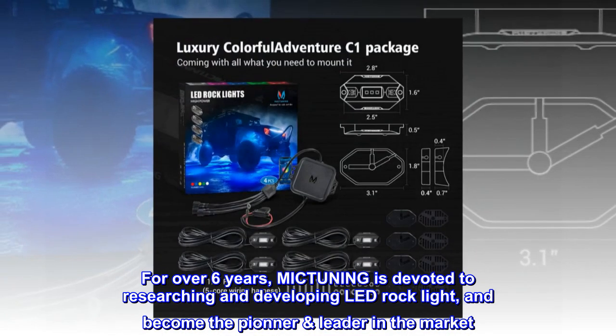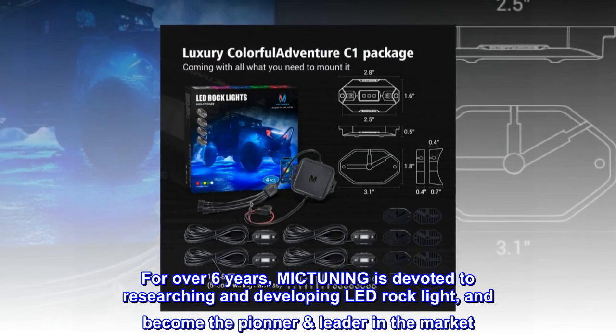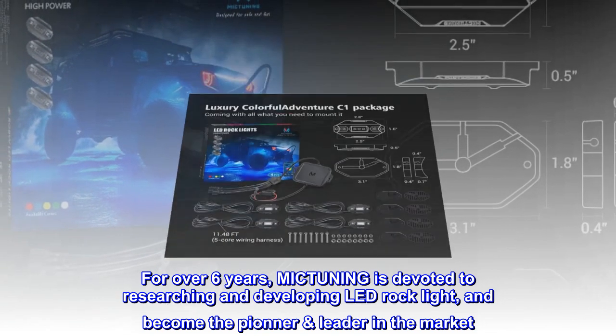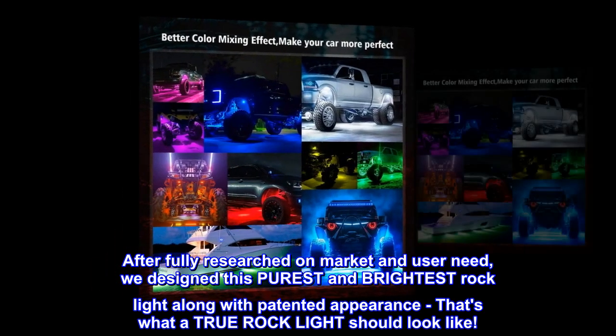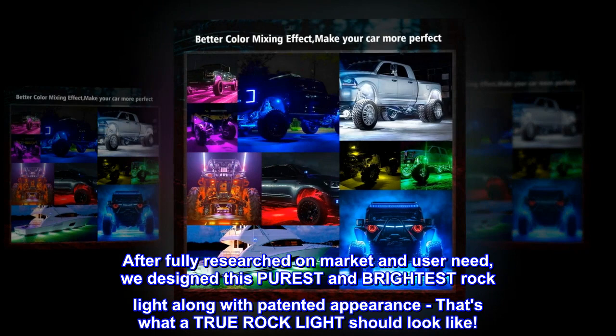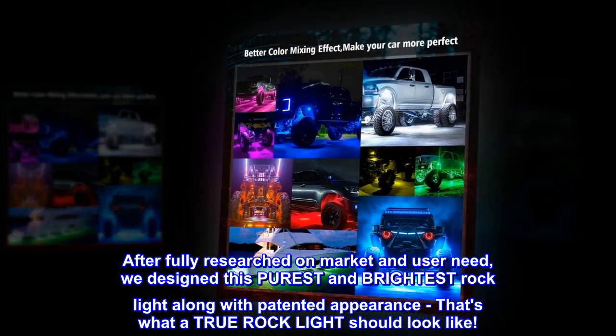For over six years, MICTUNING is devoted to researching and developing LED rock lights, and has become the pioneer leader in the market. After fully researching the market and user needs, we designed this purest and brightest rock light along with a patented appearance. That's what a true rock light should look like.